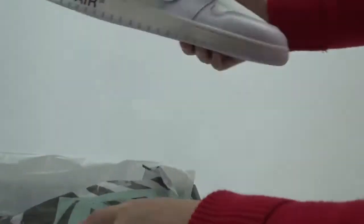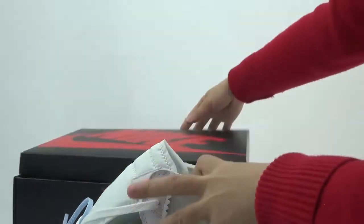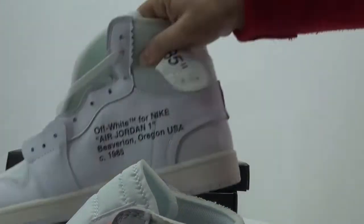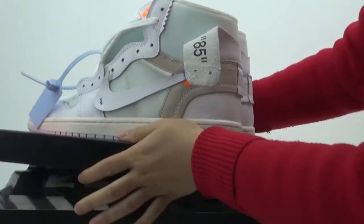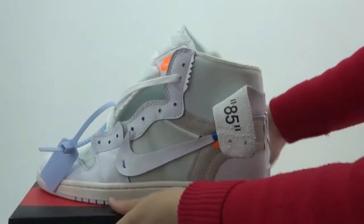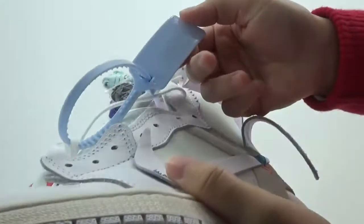Let me show you the shoes. You can check these shoes — it's a correct version now. Check the colorways; it's a very simple color. The zip ties are a blue color.